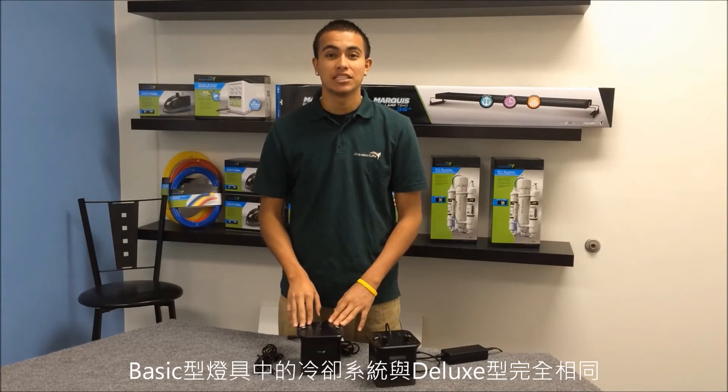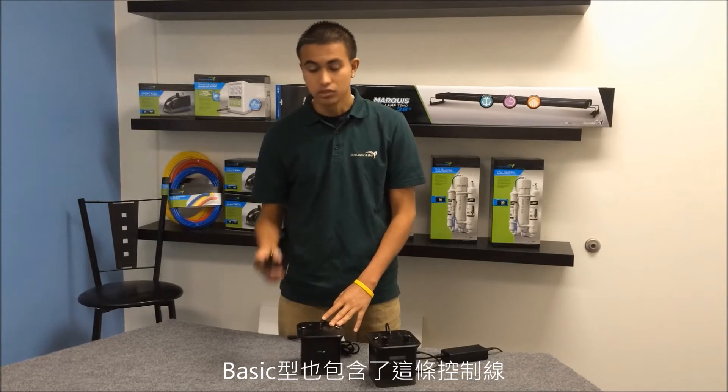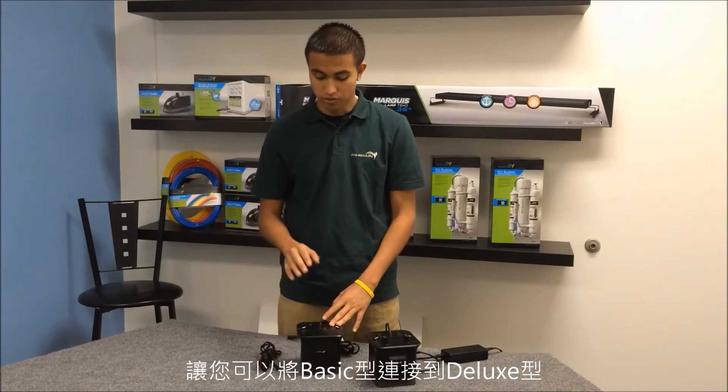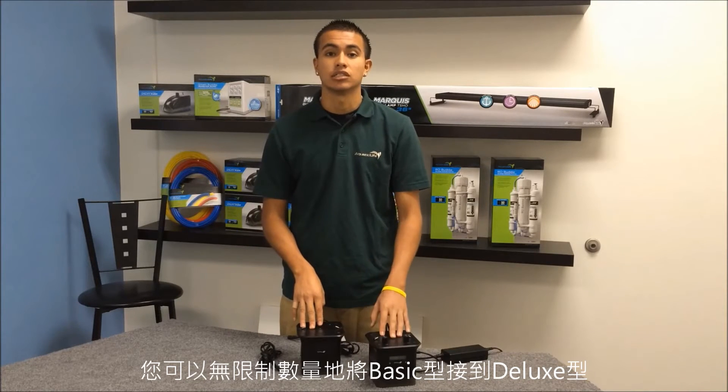The cooling system on the basic unit works exactly the same as the deluxe unit. The basic unit also includes a power cable to connect from your basic unit to your deluxe. You can hook up an unlimited amount of basic units to your deluxe unit.